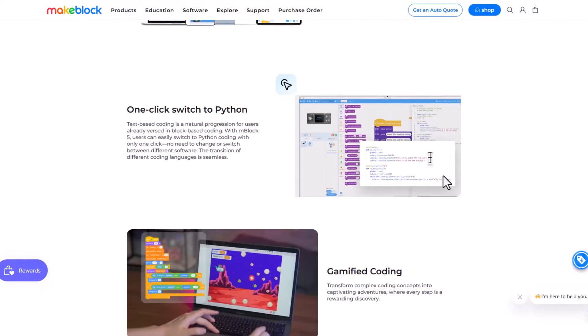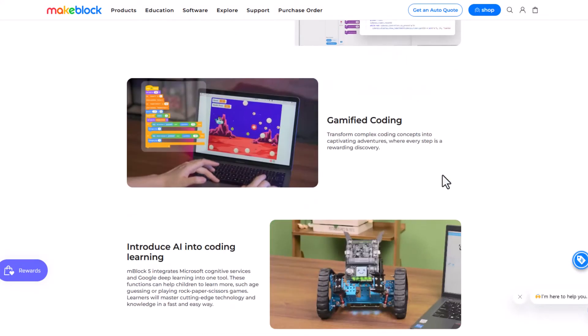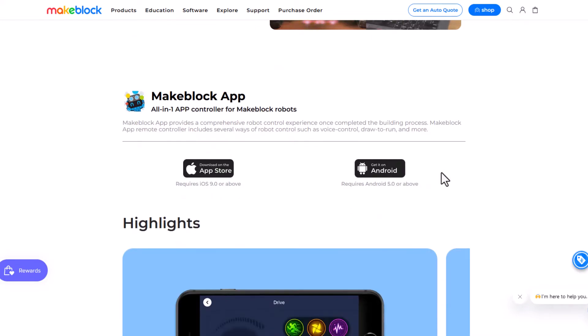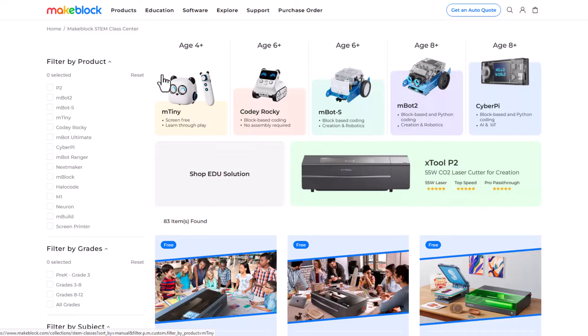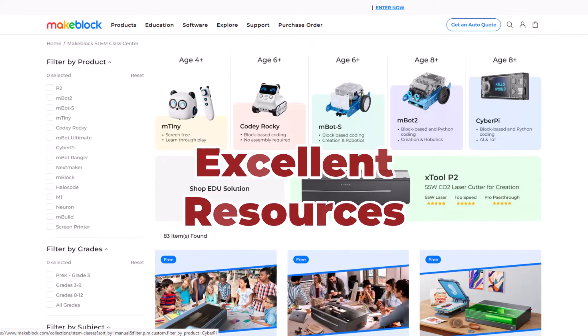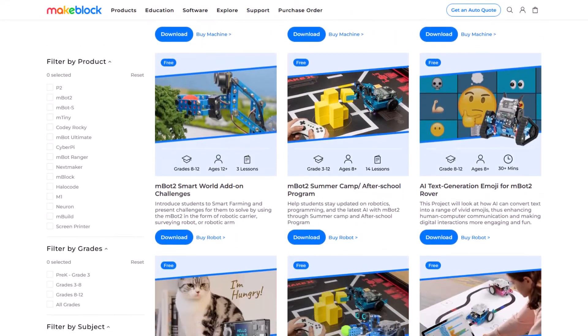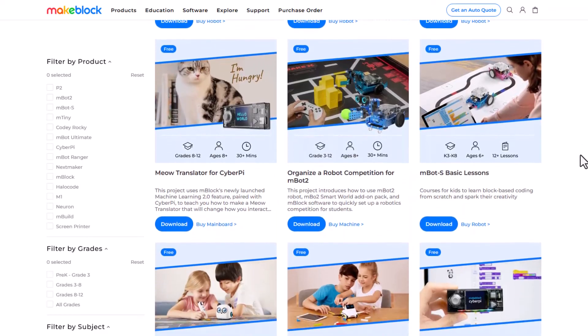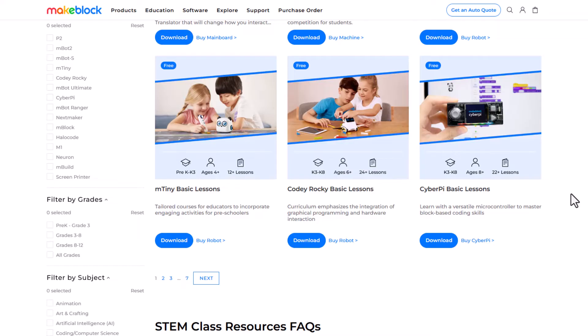There are also a number of other features to help people learn and interact with the device, including an app that allows you to develop right on your smartphone or tablet and also control the device remotely. For educators in the classroom or homeschool space, the MakeBlock website is really well done and provides a tremendous amount of resources. You can filter resources by age, device, or skill set — beginner, intermediate, or advanced. It is a really good resource.